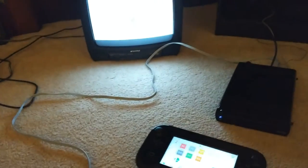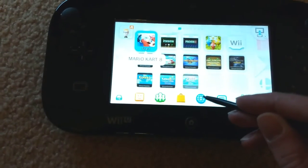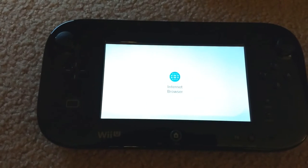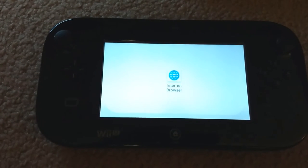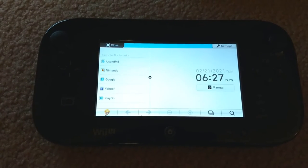Now that we've set up our video output settings, we can go to the Wii U's web browser. Of course, you'll need a working Wi-Fi connection for this to work. This web browser has some interesting features — in particular, it can support MP4 and HLS video playback.